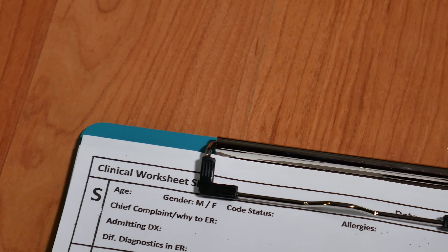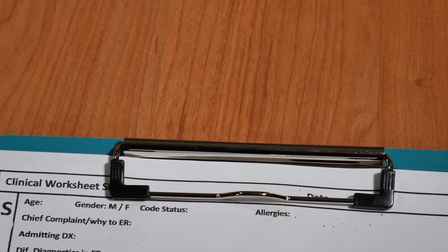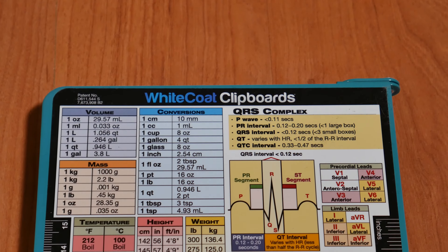So this clipboard is really awesome — you're able to just open it up, find your patient, and you can put multiple ones in, making it easy to organize. You can find your patient and just write whatever you have to write without needing to find a hard surface. The clip is really strong and very nice.